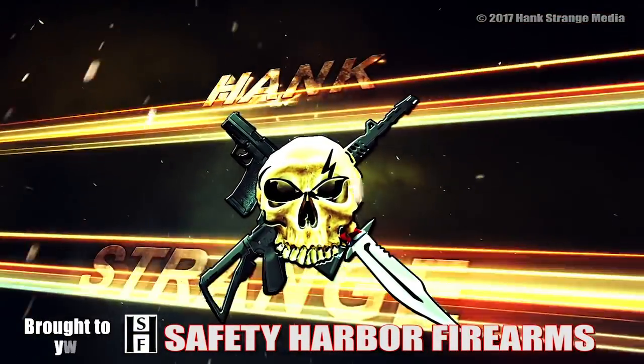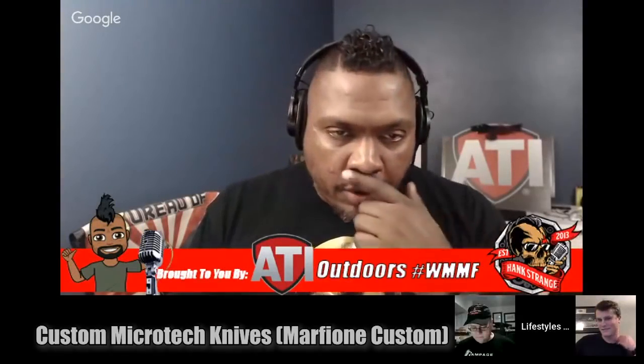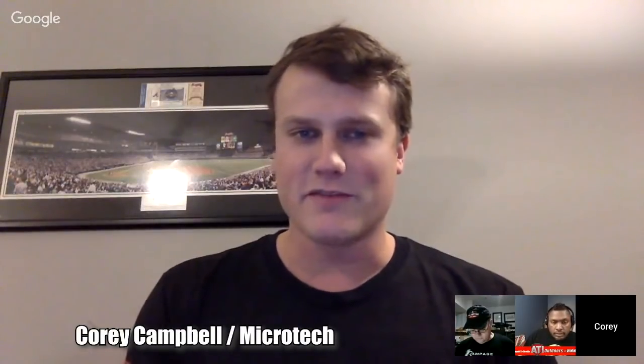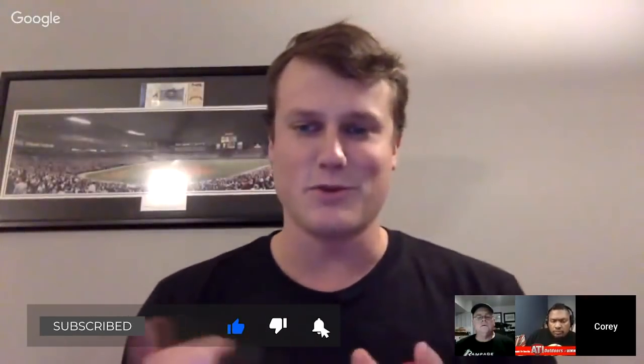Welcome back to the Hank Strange Situation, Lifestyles of the Locked and Loaded. Corey, I know I cut you off — what did you want to say? I was going to mention that at knife shows there has definitely been some confusion between Microtech and Marfion Customs. Marfion Customs is actually a subdivision of Microtech — it's our custom shop.